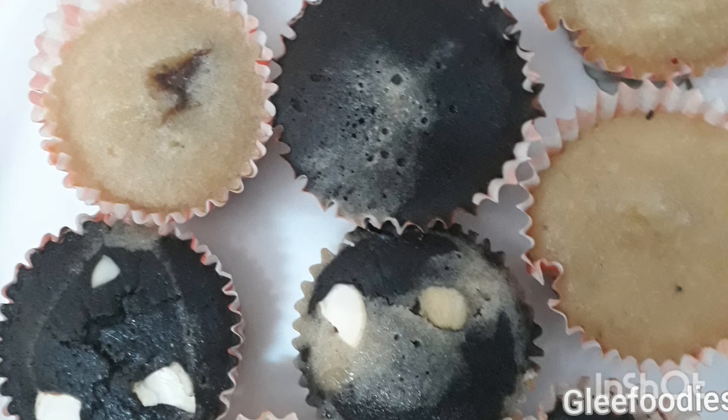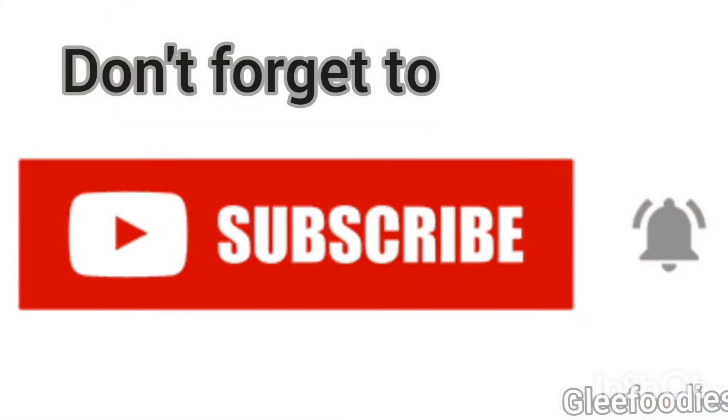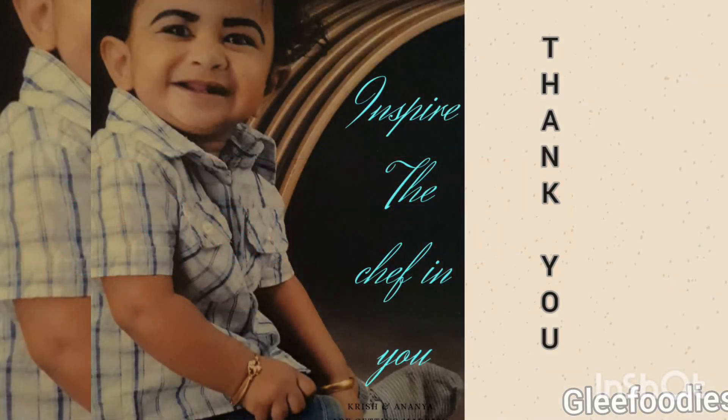This is a simple recipe. Do try it. Please subscribe and if you like this video, please like it. Thank you very much for watching.